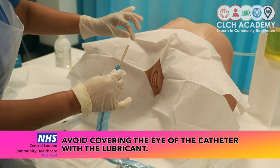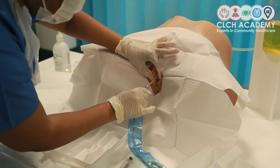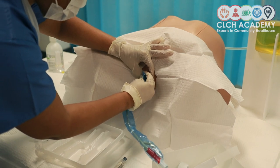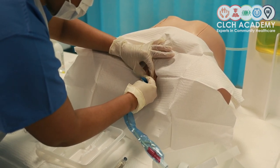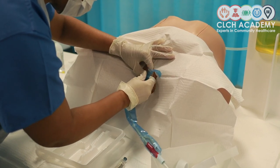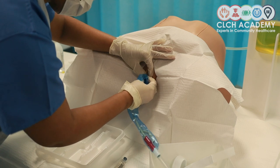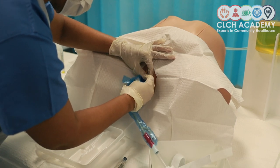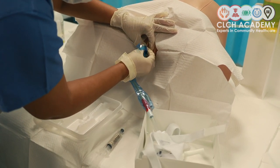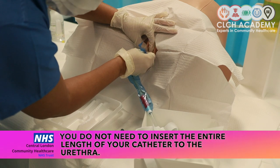I'm informing the patient to take a deep breath and letting them know I will now be inserting their catheter. I will part the labia again and begin to insert my device. Some people prefer to use the one-handed technique as I'm doing, to gently thread the device through. I find it easier to minimize contact with the actual key part. I can now see urine in my device.